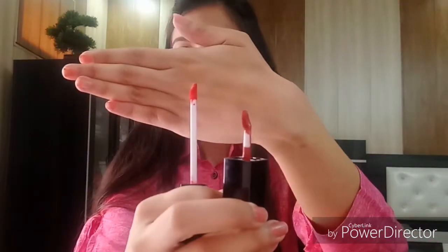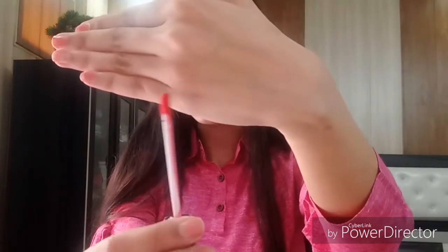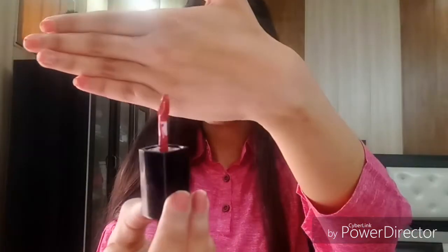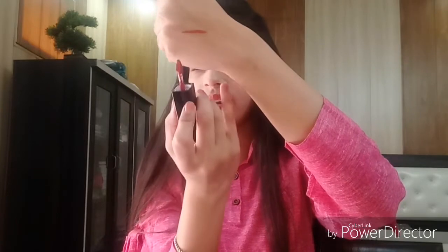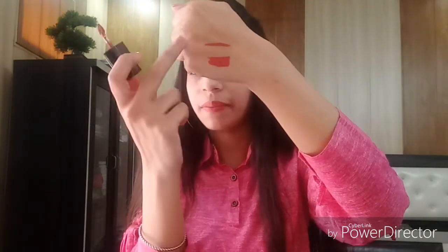Now we have two types of applicators. The first applicator has a sponge tip. The second applicator is like a duo-foot style. It is easier to apply lipstick from the duo-foot applicator because it has a hole — whatever product we need is stored so we don't have to dip every time. Even one dip will be enough to fill out your lips. Another advantage is that you can draw the lip line directly from it, so you don't need a separate lip liner. We can draw the line and apply the lipstick like this.